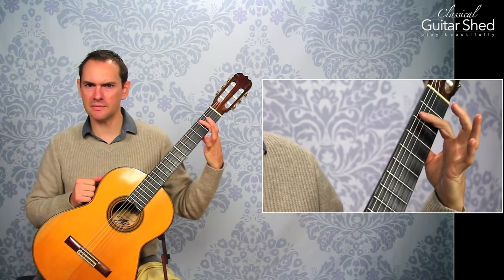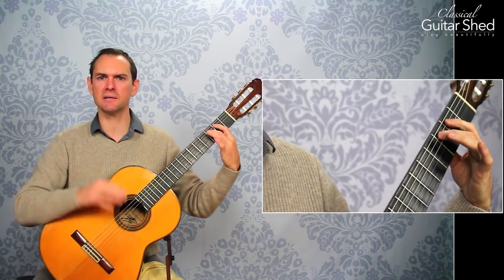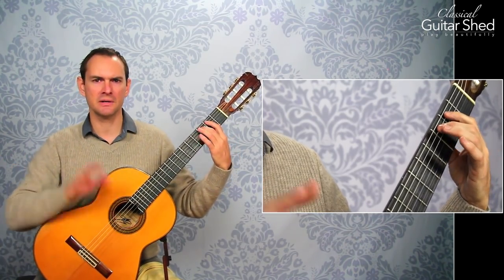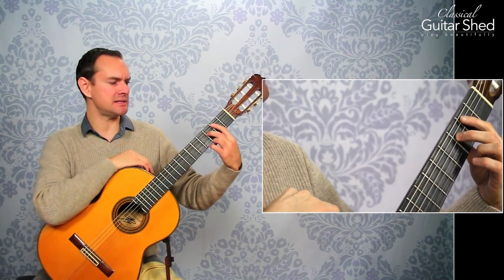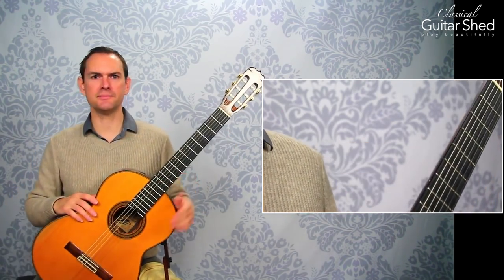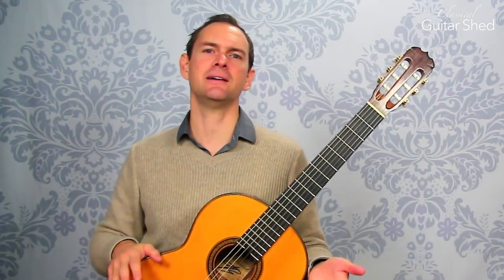Now if you just fly off into space like this, it's going to be weak and there's just nothing you can do about it — it's not going to be good. But when you're practicing these, go down and in. That's the bonus tip right here at the beginning.